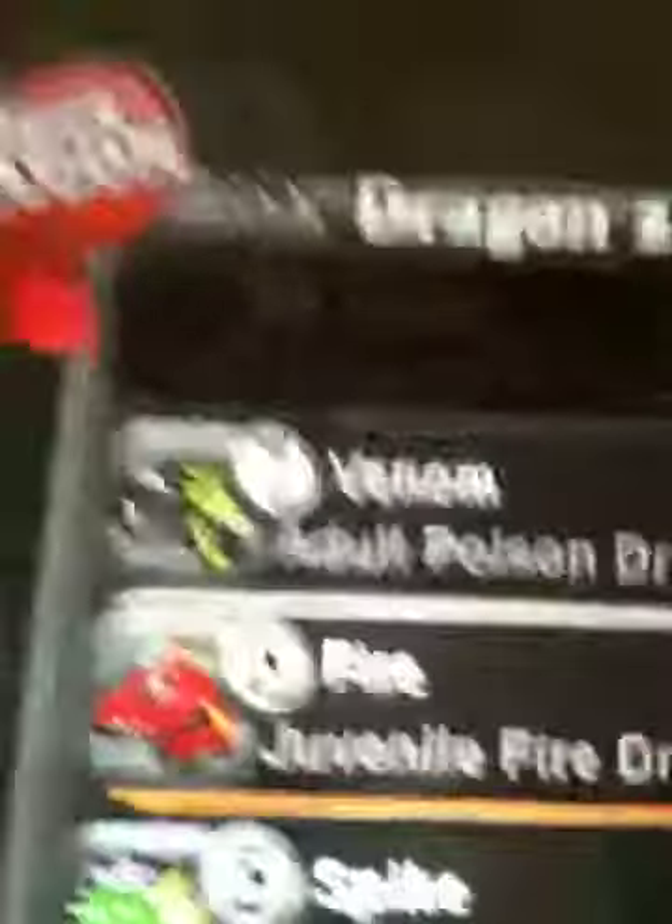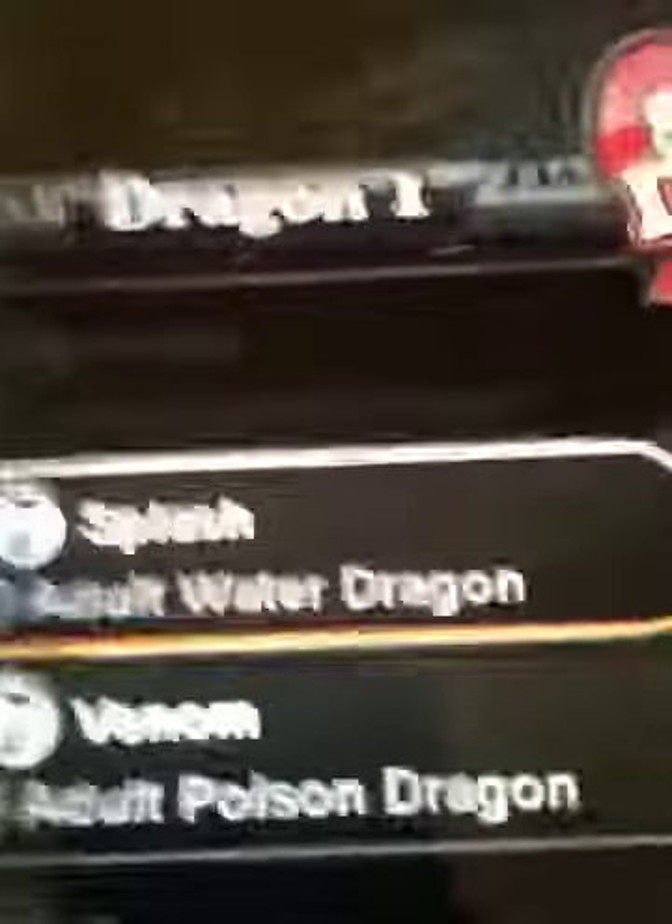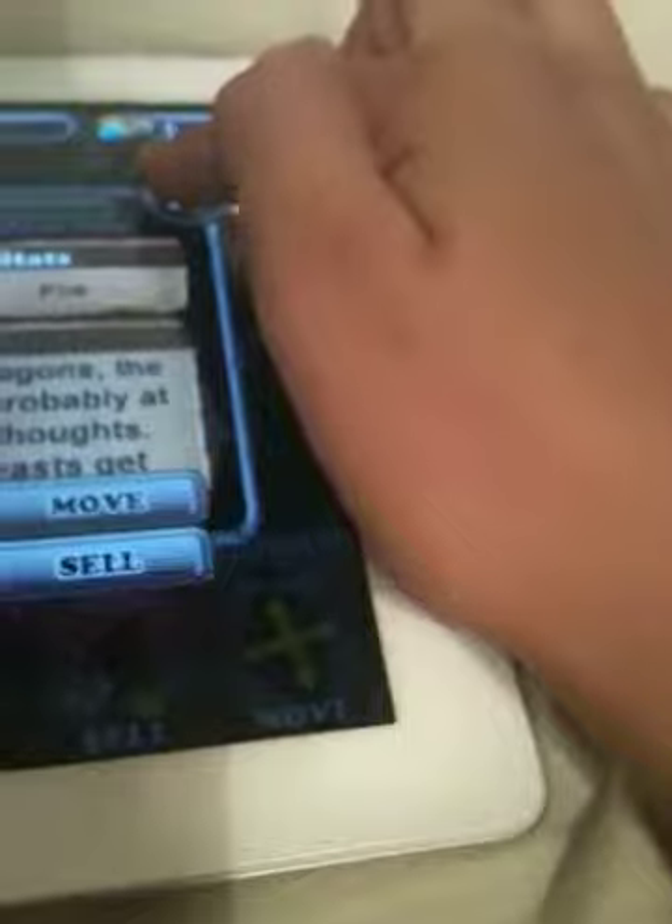At the moment my fire dragon is only juvenile and my water dragon is adult. I want to see if I can feed him to level up — no, I can't. But still, you're going to do a water dragon and a fire dragon.